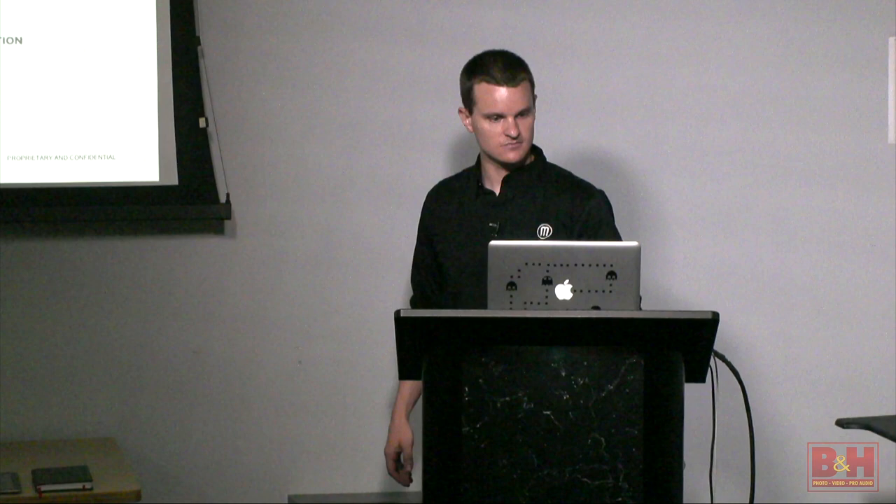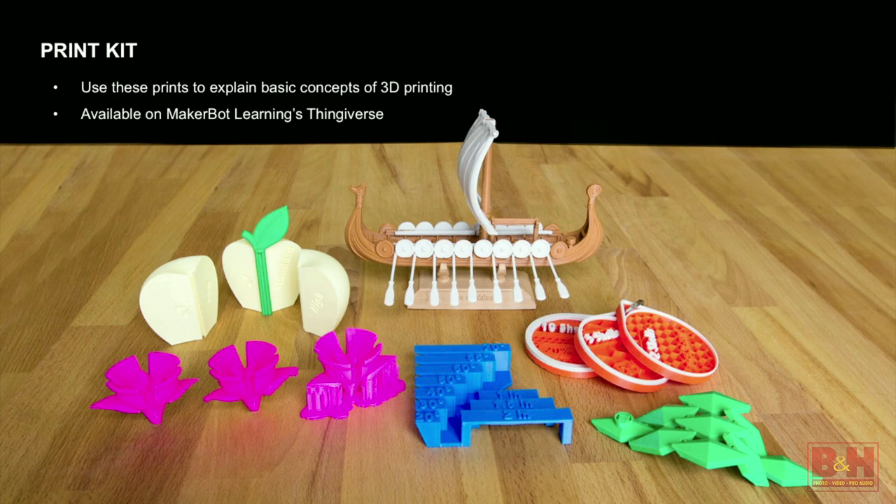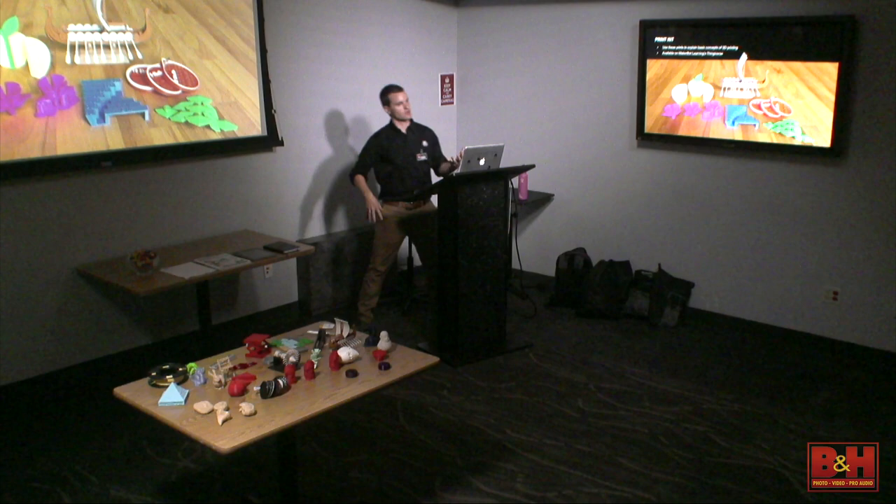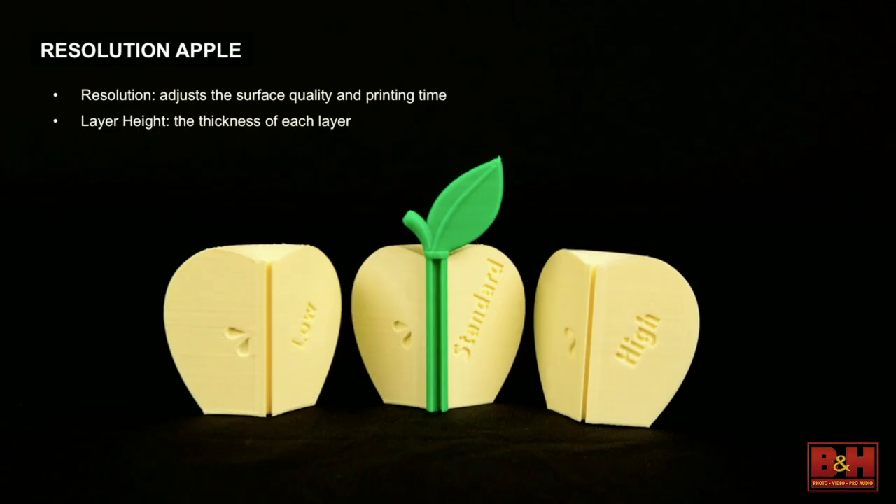Something else you'll find in the book is our print kit — things we always bring to every training. These are the essentials: objects that explain the advantages and design considerations that go into making a 3D printable part. For example, this apple shows the different layer heights — basically the resolution of your 3D print. If you're making something quickly and don't care how the surface looks, you might choose low resolution because it prints a lot faster. Standard resolution is a good mix, and high resolution is for when you want the surface finish to look really nice. What that's dictating is how thin or thick the layers are.